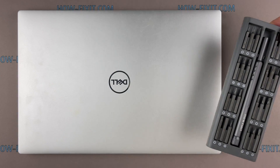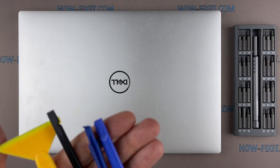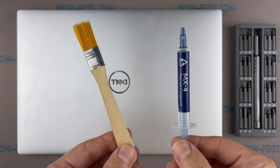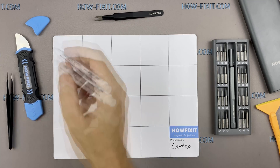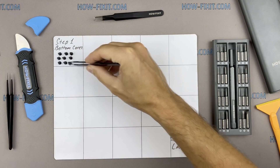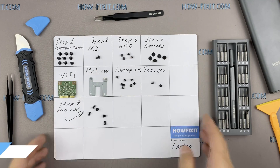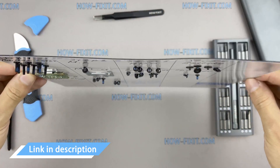To disassemble you will need the following tools: Philips 1 screwdriver, Torx T5 screwdriver, plastic tool, tweezers, thermal grease and an aesthetic brush. I also recommend using a magnetic mat during the repair process and laying out each screw step-by-step during disassembly, which is especially useful for this laptop — it's very important not to confuse them during assembly. I'll link where to buy all necessary tools in the description.